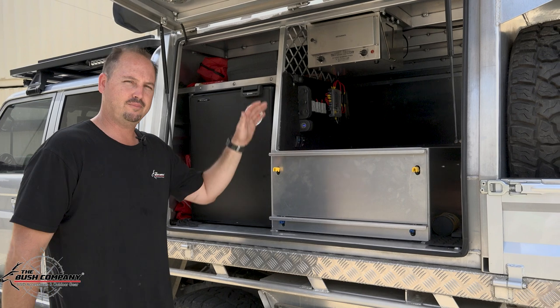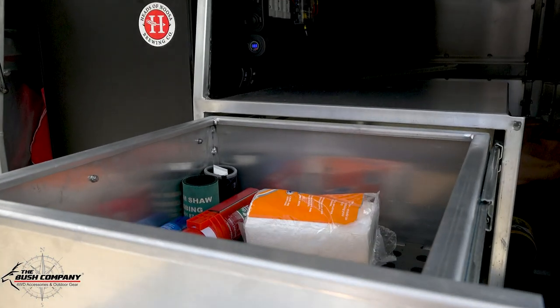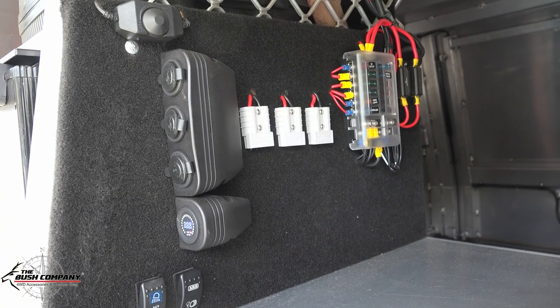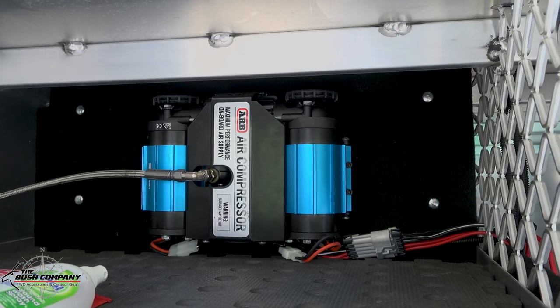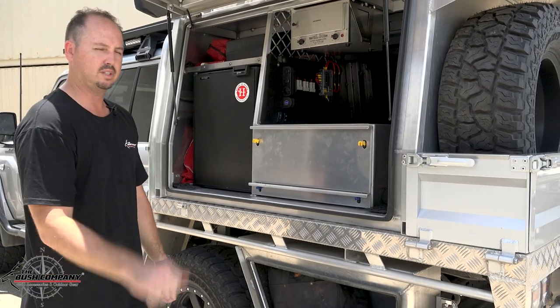Right next to the fridge, we've got big upright drawers that pull out at a really good height — a great place to put your camp stove. Up above that, we've got a 12-volt setup with a couple of USB ports, an accessory socket, and a couple of switches. There's also an ARB twin air compressor that's fed all the way out to the back, with an air coupling at the rear of the vehicle to plug into.